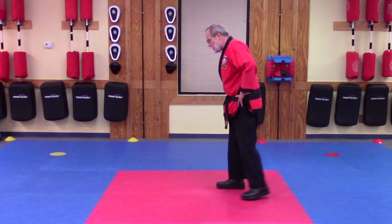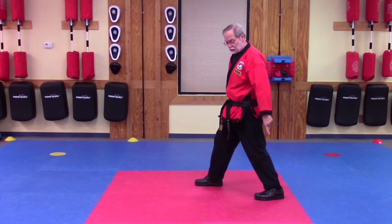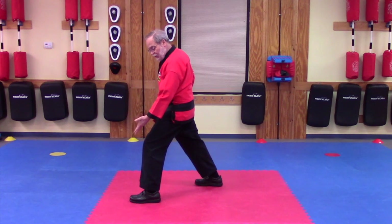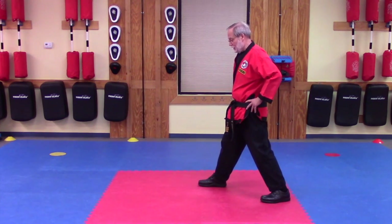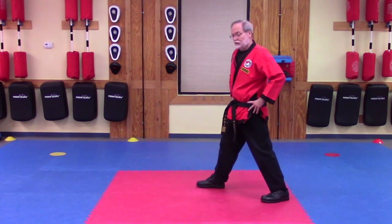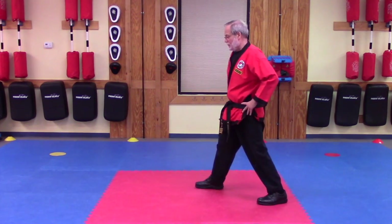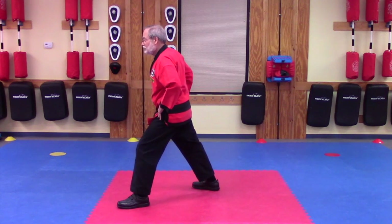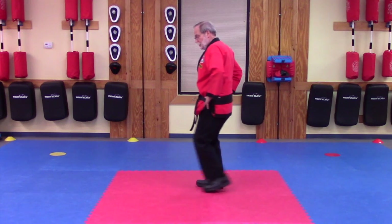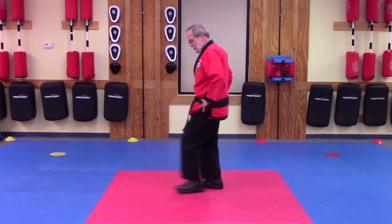Now looking at it from the side, it's a fairly long movement of the leg. I'm starting back here and I'm going to finish up out in front of me. Coming in and then out again. Let's take it a little faster — in and out, pushing off a little bit with my back leg as I come through.